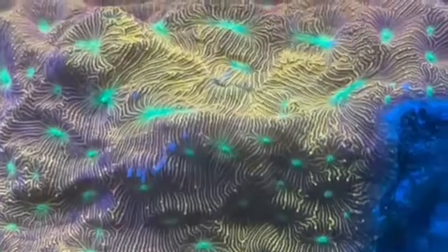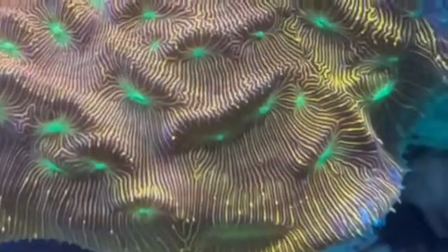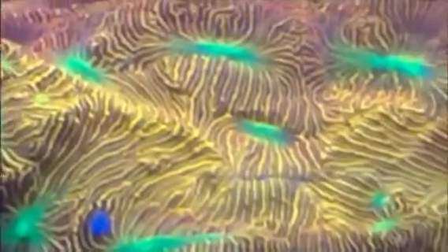I happened to catch that on camera, which I thought was pretty cool, as I was just doing my up-close video — showing the different variations, striations, and colors. That's when I caught it moving. You can see the feeding tentacles and things like that coming out. We're going to jump back to an area I just showed you — that's where it moves. Look here, a fish is going to come in a second.